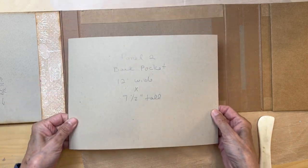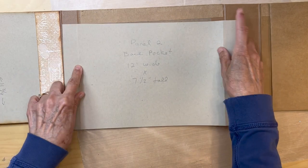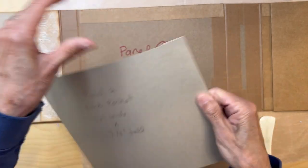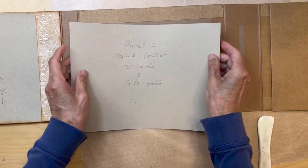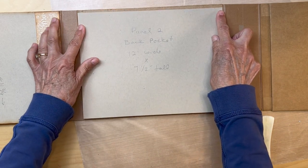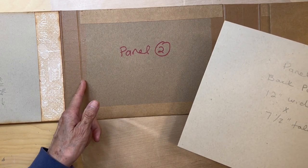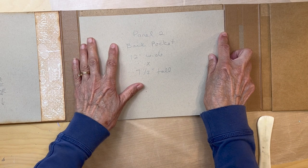Here's the paper — you just scored the 1-inch marks. Turn it and burnish it, fold them, burnish them. Before you start, because we're going to be building on this back pocket, be sure it fits in your folio. Everyone may build these a little bit different — your gussets may be a little bit different. And if it's too tight, it's not going to work.